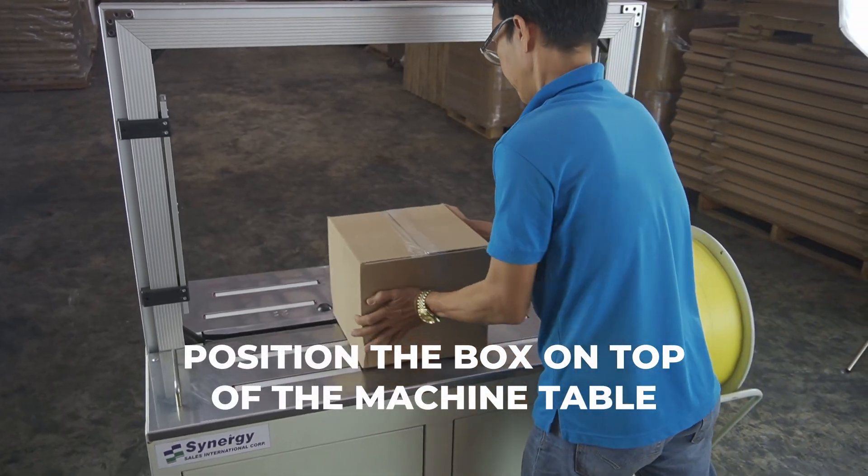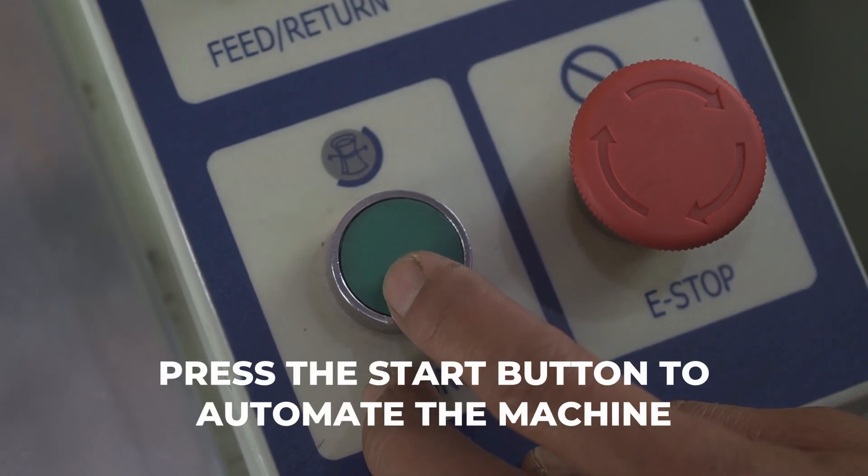Position the box on top of the machine table. Press the start button to automate the machine.